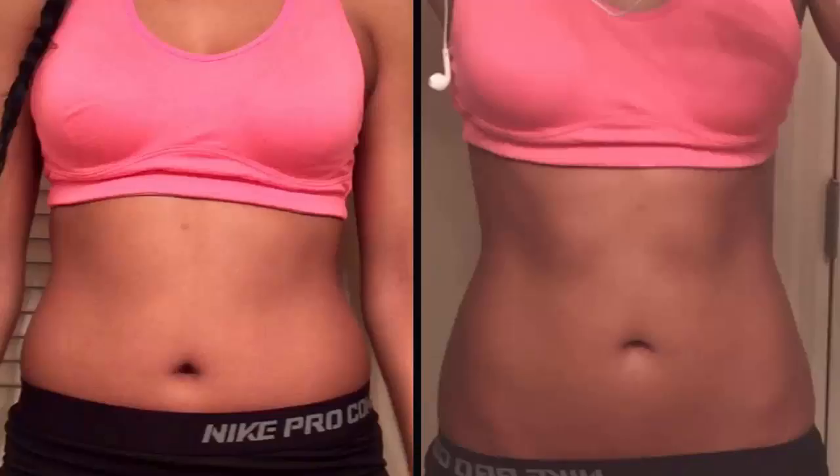Drink the fat-busting beverage every morning and evening and you will be able to notice the results in only two weeks. If you are still not satisfied, take a one-week break then repeat the treatment. If you don't like the taste of grapefruit, replace it with an orange in the recipe.